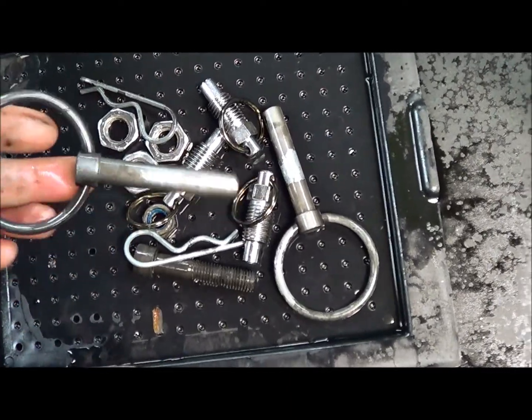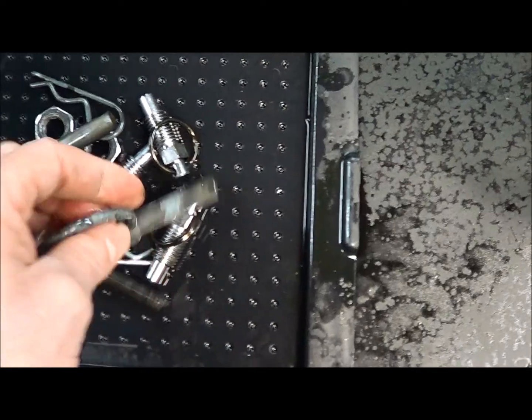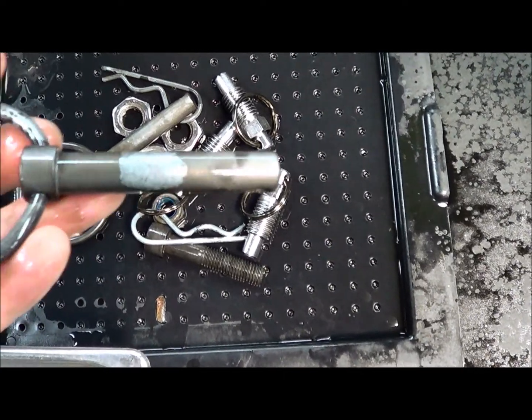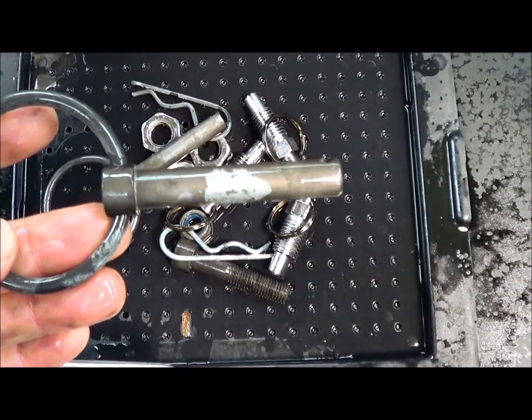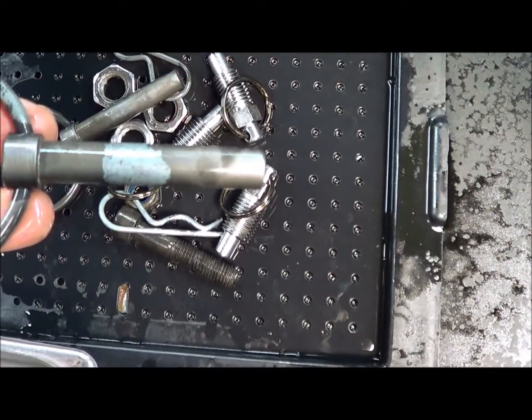The plating is still gone — it's not going to magically make that reappear. But in places where the plating had not been eaten through, the plating is still there. So it will remove the rust, but it won't damage intact plating or intact paint if there's paint on it.